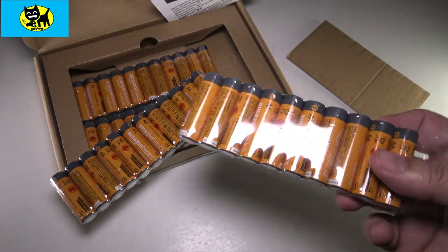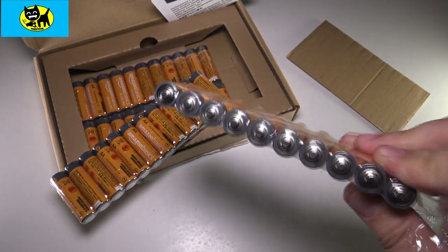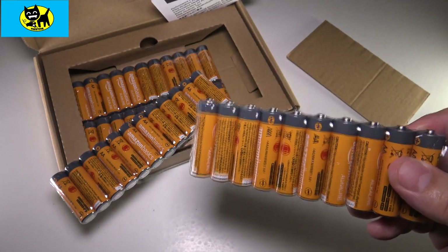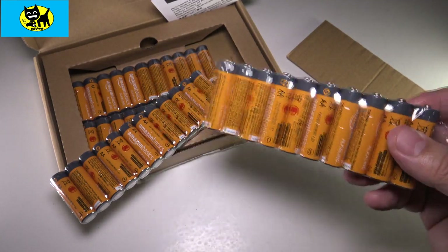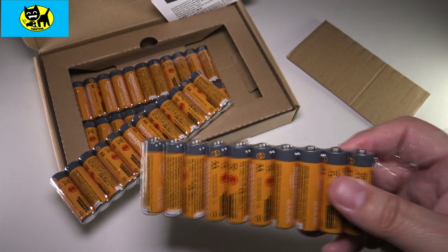It's got some video games that take batteries, like controllers for Xbox and stuff. There's a lot of uses for these batteries. Believe me, 48 is something you need. It's better to stock up than run out, or having to shuffle batteries from one remote to the other. That drives me nuts.